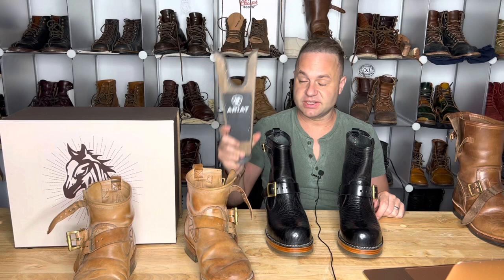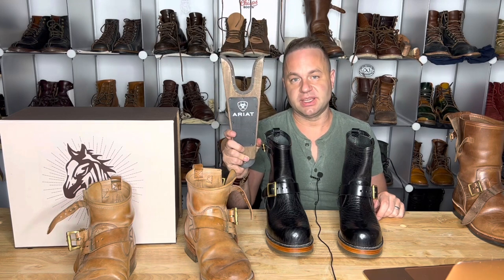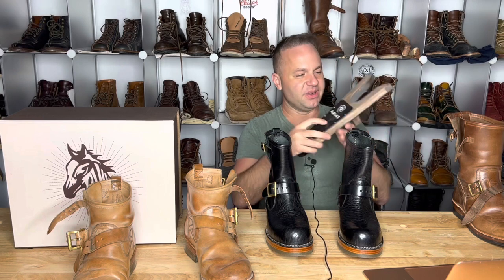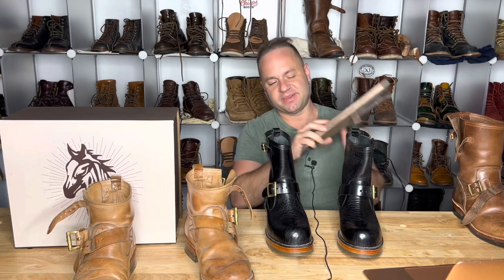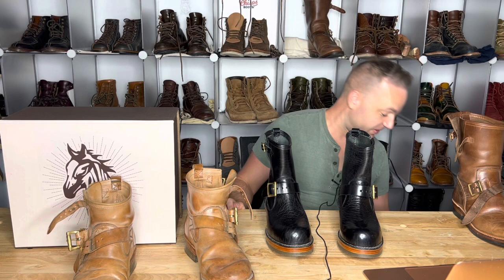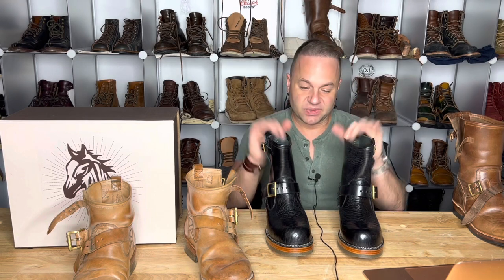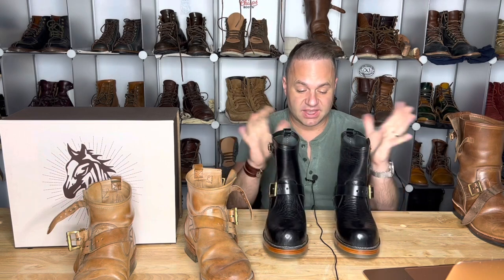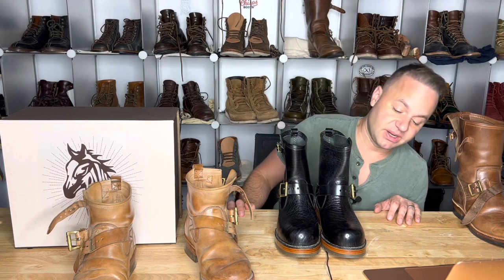The only downfall I will say to engineers is you probably need a boot jack to get them on and off. I definitely do — I have a bad back, and this has saved my back. You just pop your foot in there, pull out the boot. You step on here, put the other boot in, pop it off. It saves my back for sure. Thanks a lot for watching guys. What do you think about these black engineer boots in shinky horse butt? I'm in love. I will start wearing them and beating the crap out of them here eventually. But until then, thanks a lot for watching guys. Let's keep the love of boots alive. I will see y'all in my next video.